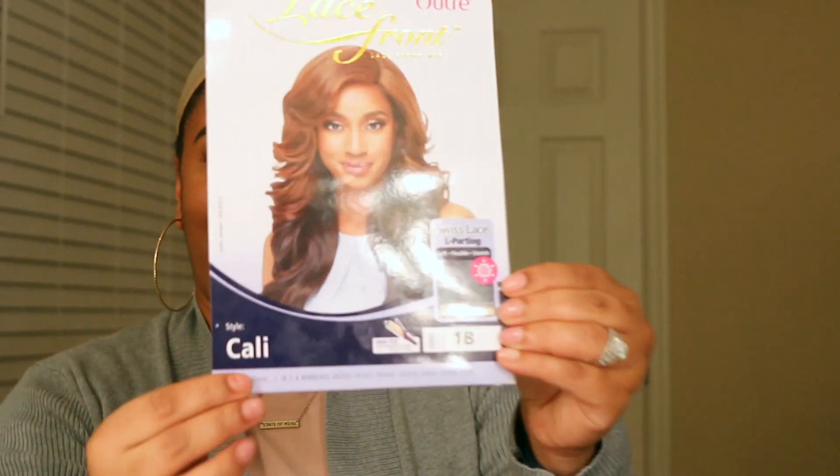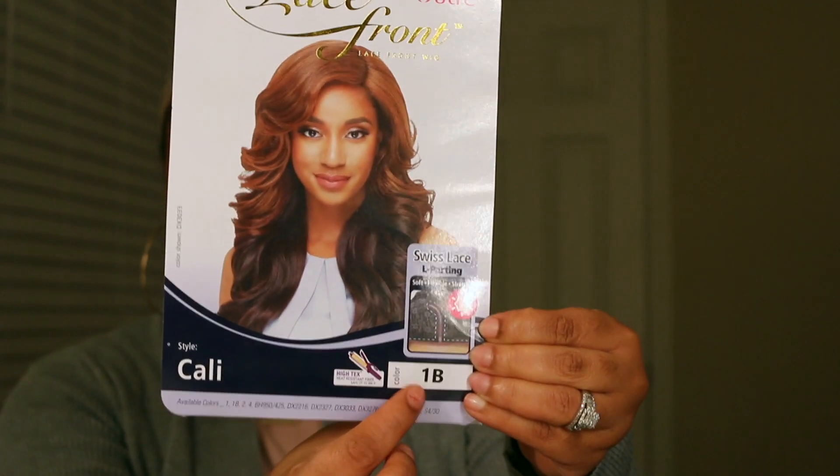Here's the stock card that comes with this unit. This is Kali. I got it in a 1B and she is curling iron safe.